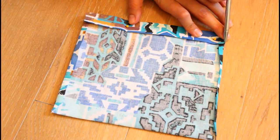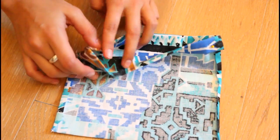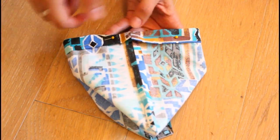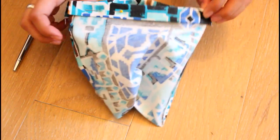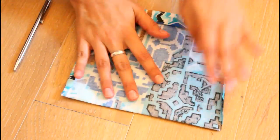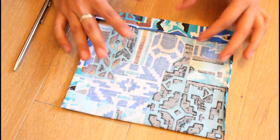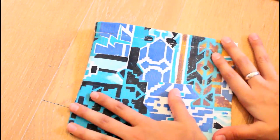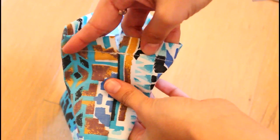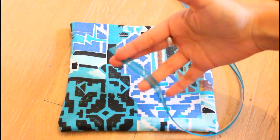The next step is to sew the tunnels. You're going to sew a straight line right across the top — do not double-sew both sides at the same time. Sew one side, making a straight line across the entire little bag. Once you've sewn that, you can see your little tunnel is made at the top for threading the string. Now I'm going to turn it inside out — just like that — and your tunnel is already done.